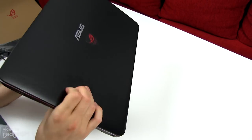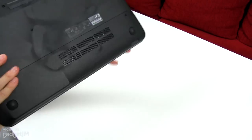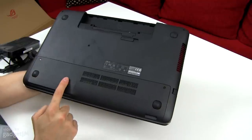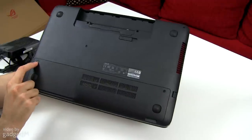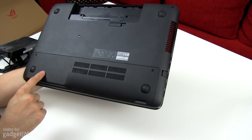You can probably see that I've already left some smudges on this hood. The back is made from plastic — rough plastic, pretty solid. Over here in the front there's a bay that you can take apart. It's fixed with two standard Phillips screws, and you can get access to the memory and the hard drive.